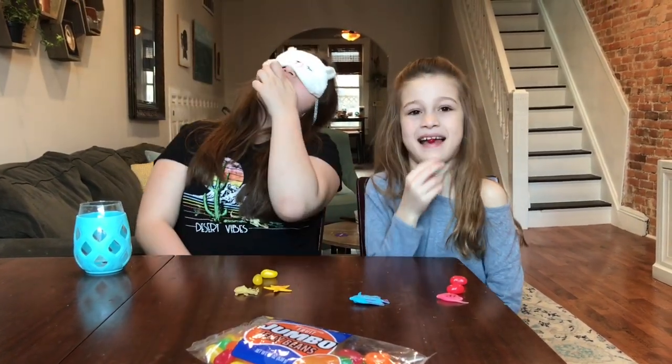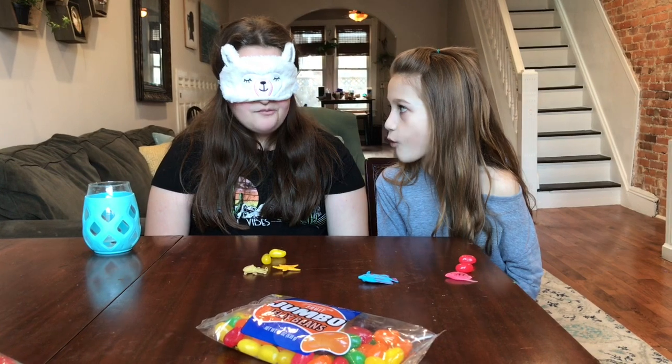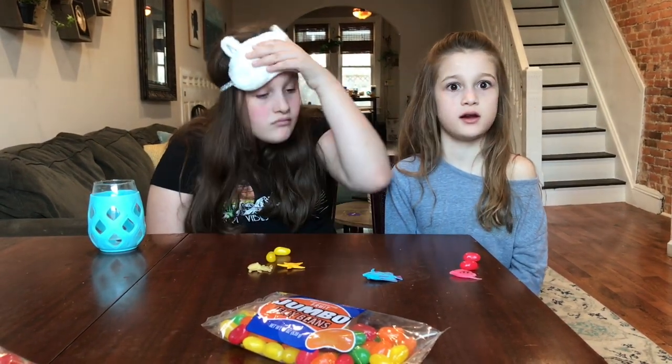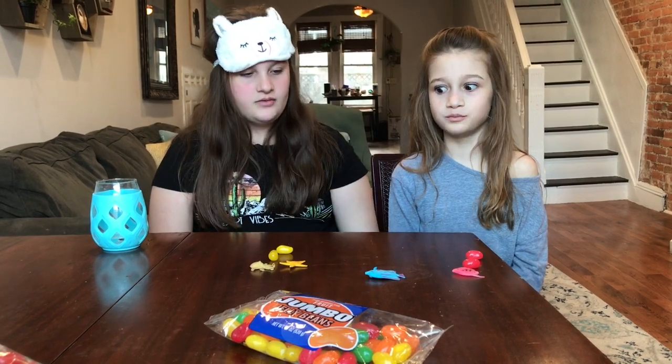Mmm. It's strawberry — it tastes like a Swedish fish. Or cherry. It tastes like a Swedish fish, right? It's white. Oh no, now it tastes like cherry. It's cherry. Red.